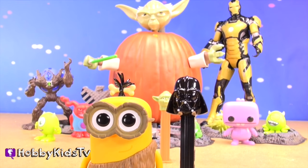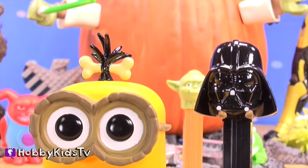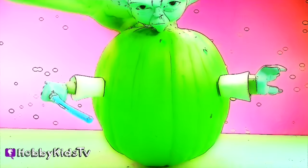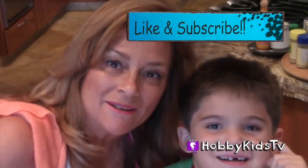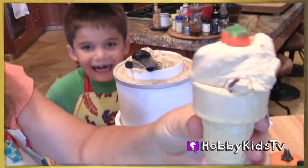Hey everyone, don't miss out on all the fun. Subscribe today and be our hobby friend. Don't forget to share your favorite video with all your friends. May the hobby videos be with you always. Bye! Thank you for watching Hobby Kids TV. Happy ice cream to you and me. Bye!